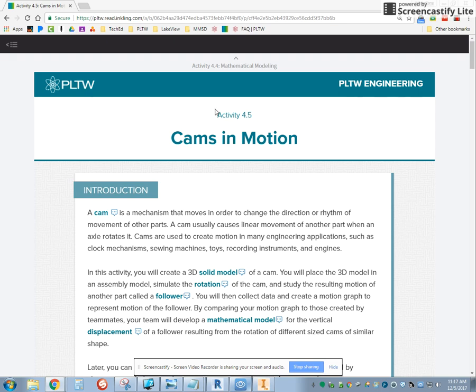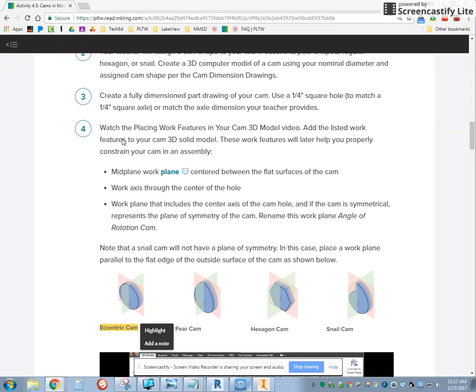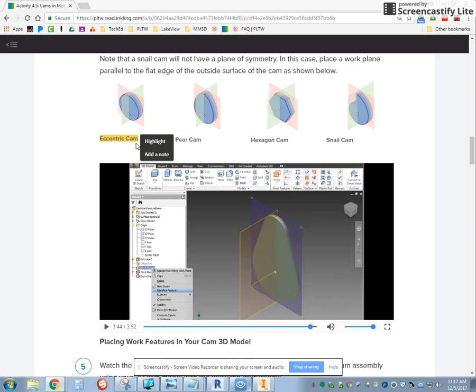Hey everybody, this is Mr. Predana and we're going to be showing you how to make some cams today. We're in activity 4.5, Cams in Motion. And this first one that we're going to do is the eccentric cam.